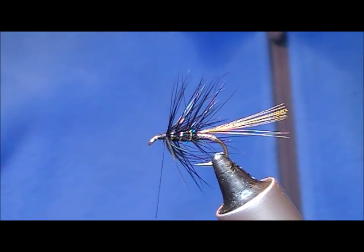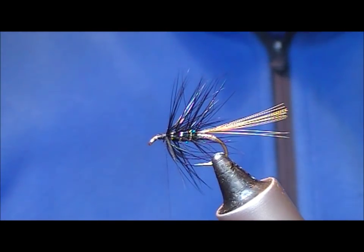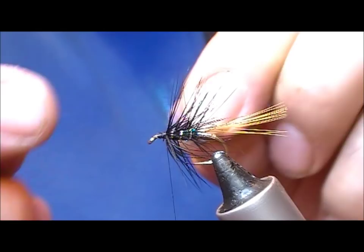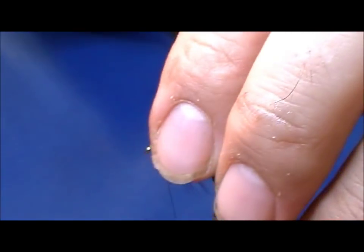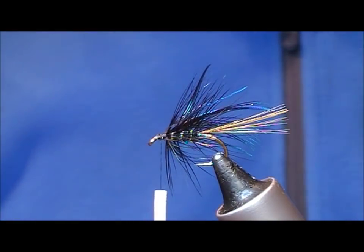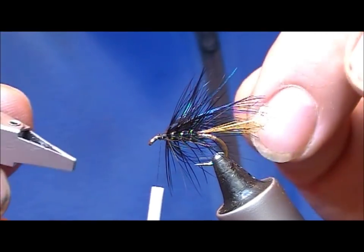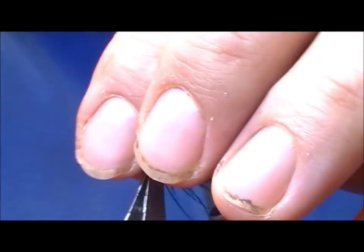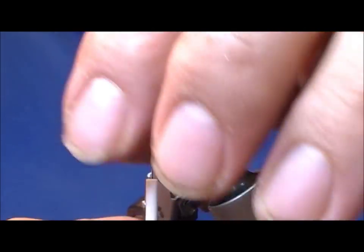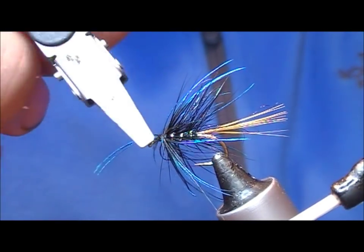Now we're going to put on an unusual sort of hackle — this is a peacock hackle. I happen to have a peacock skin so I can get small hackles off it, but if you're just buying a pack of peacock they'll generally be quite big, in which case you'd want to pull off some fibres and tie them in as a fake hackle. I'm going to tie this one in by its base because this sort of feather tends to wrap better and behave better tied in by the base rather than by a doubled tip. It's very fragile and fiddly, so I'm just holding it in place with my finger as I wrap it — also very short-fibred, so you're only going to get one turn.